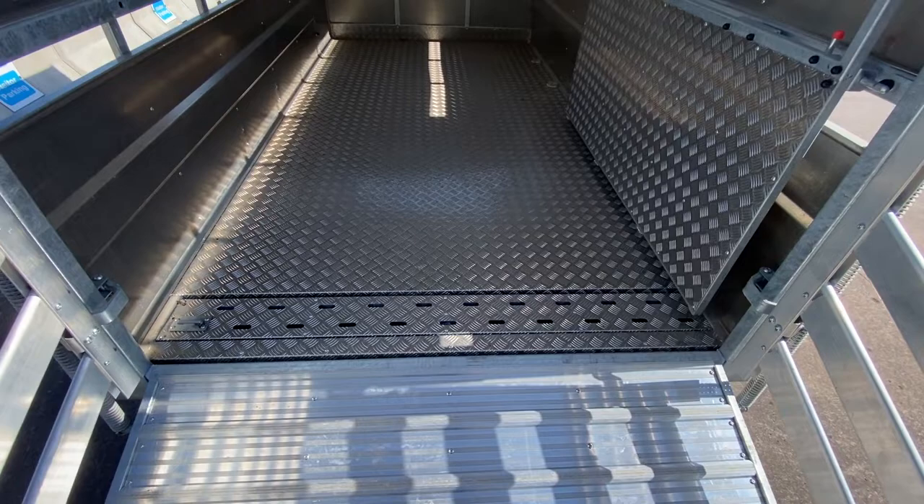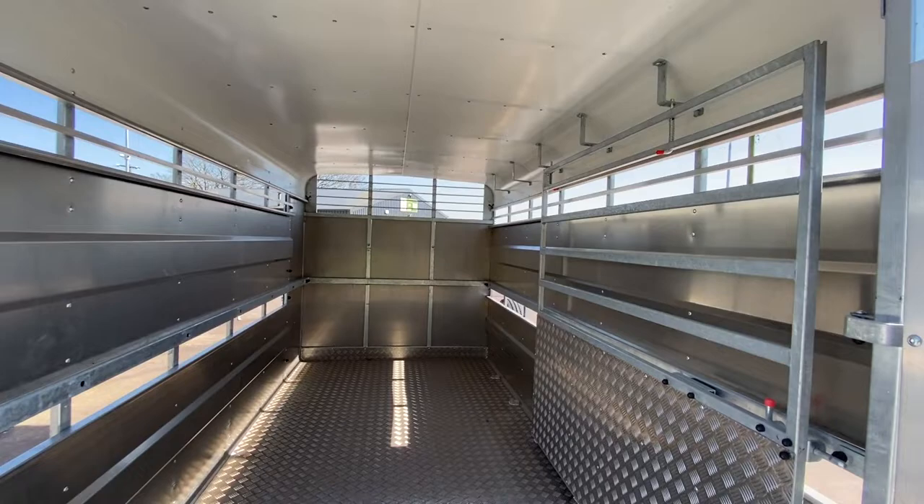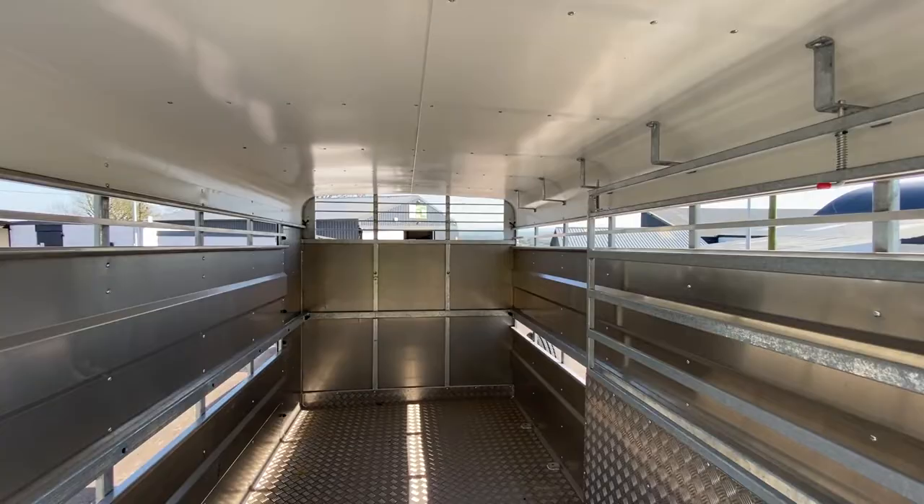The slurry tank, steel checkered floor, dividing gate with 1, 2, 3, 4, 5 optional changing points.